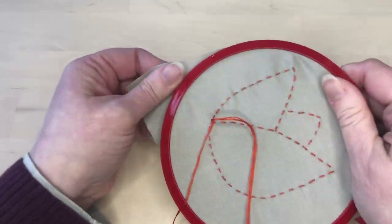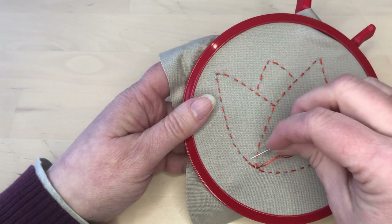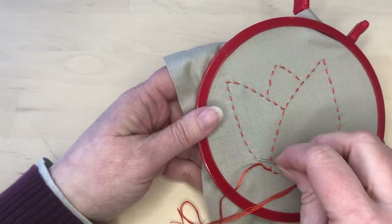After going around the whole shape, I fastened off the thread. Once the whole shape was completed, I used three strands of the same color of embroidery floss to make whipped running stitch.